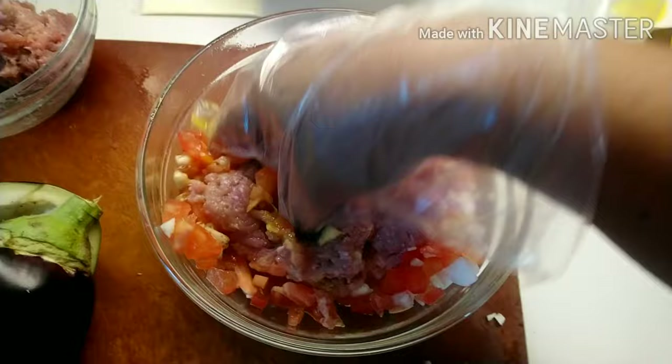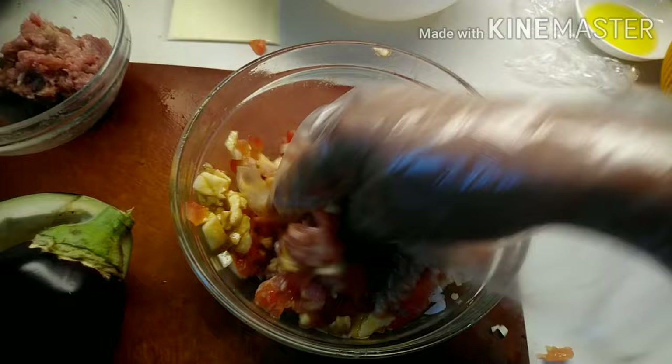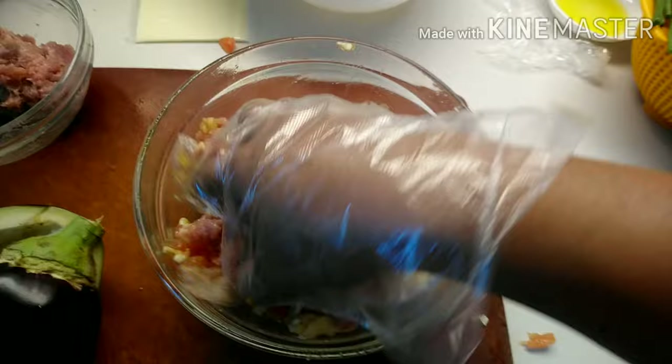Guys, mas maganda lamas-lamas para ano — lamas-lamas talaga guys. Mix-mix all the ingredients guys. Maglagay na lang kayo guys ng konti ng salt para may lasa, kasi namarinate ko na ng soy sauce yung karne. Tapos pepper powder, at saka cornstarch.